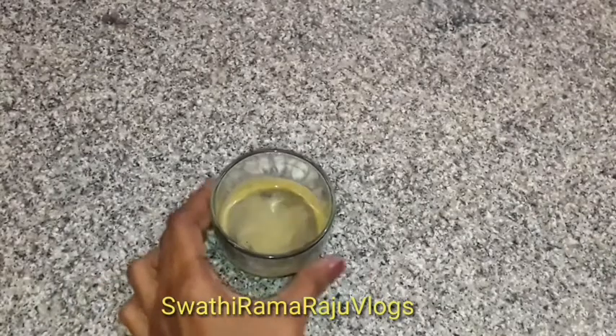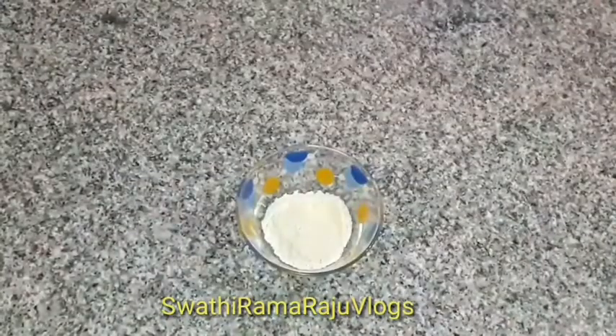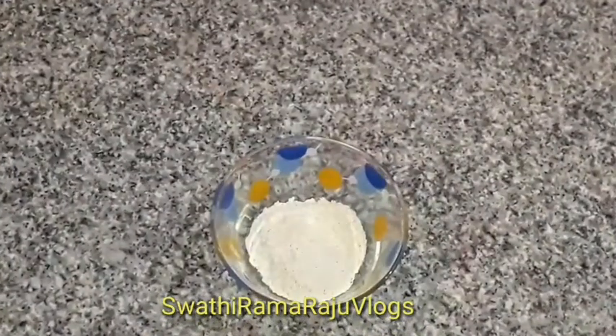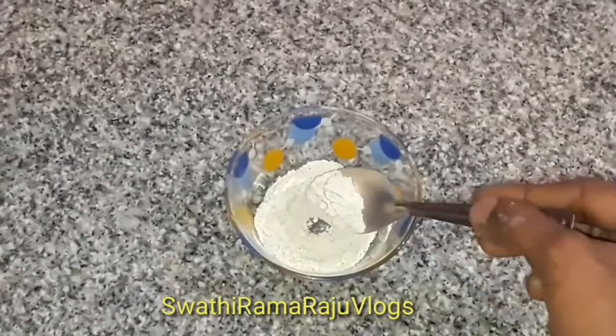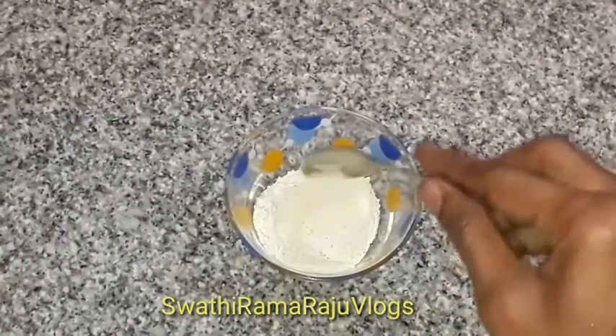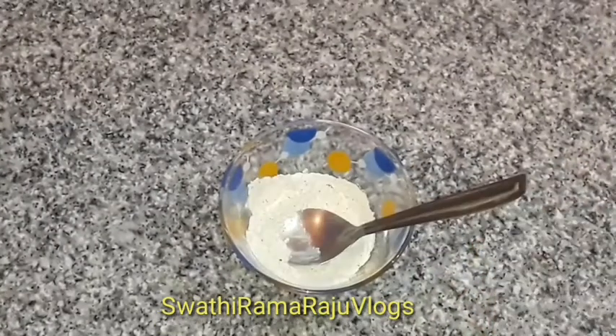So friends, this face pack is a great thing. Add some oil, add some water, and also add some BM — about 10 pieces each. Then add 2 spoons more water to the oil. Mix the pack well.